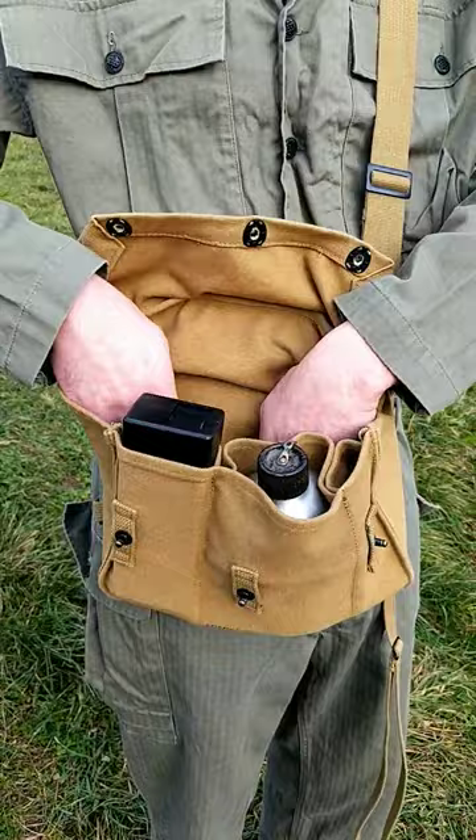You can see the grease gun mag fits nicely, long enough, plenty of space, and it's even good for civilian use.